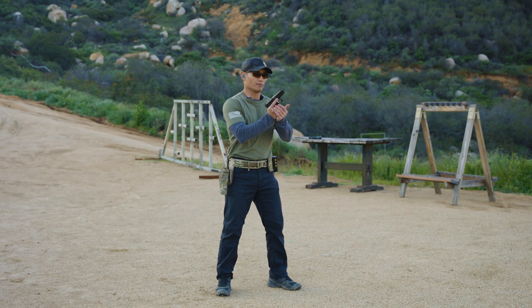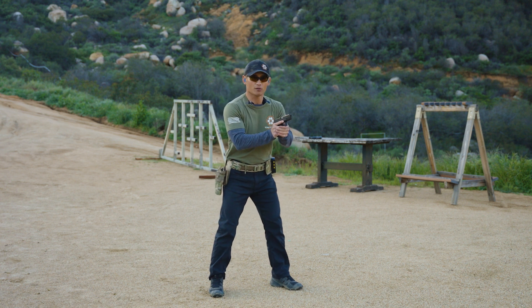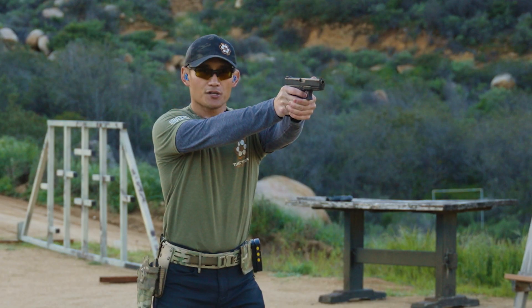I'm going to load and make ready here, and I'll just take three shots so you get the hang of it. I'm going to shoot on the count — one-one-thousand, two-one-thousand, three-one-thousand.